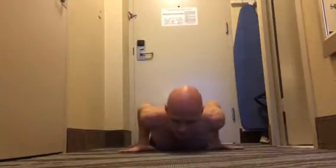This is Bhujangasana, Cobra pose. Lie on the floor, elbows next to the sides, press roots of the fingers down.